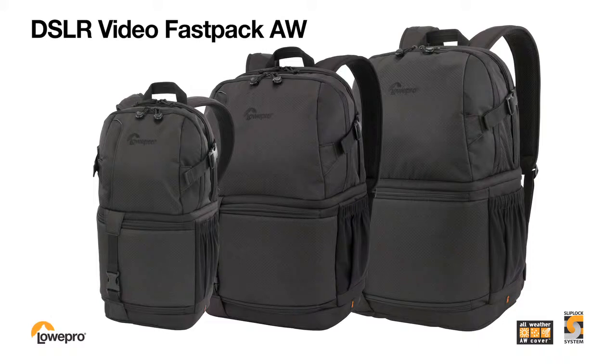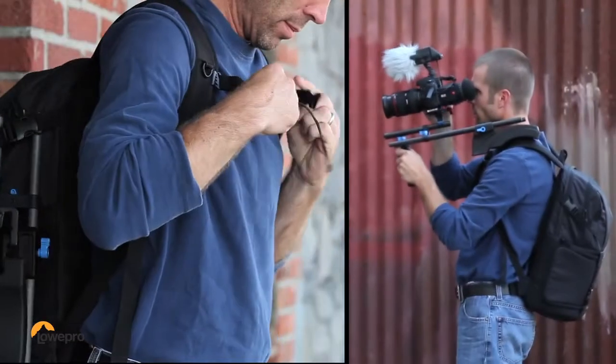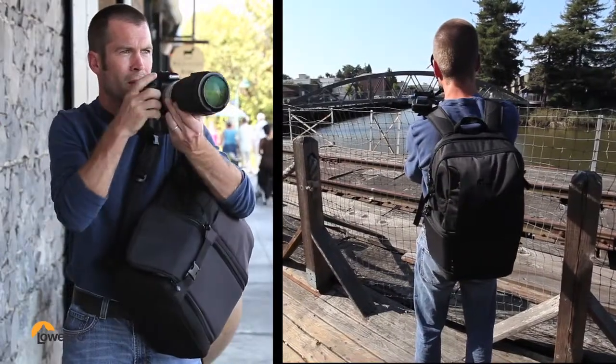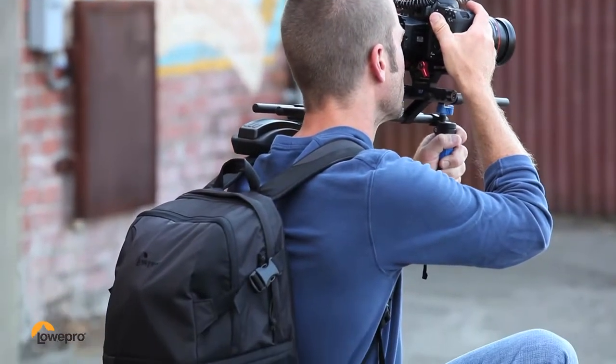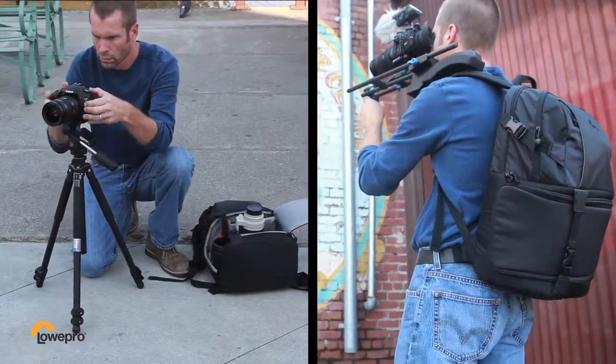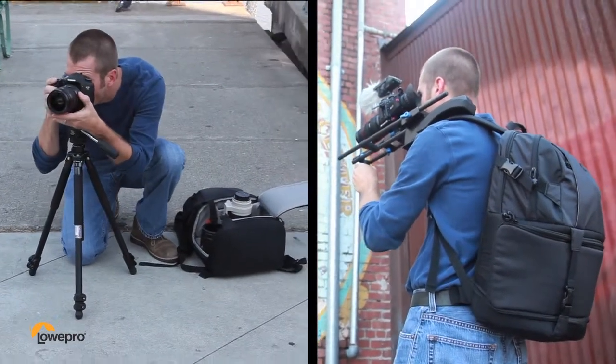The DSLR Video Fastpack from Lopro builds on the award-winning design of the original Fastpack series. It gives multimedia photographers everything they need to move quickly and efficiently with their gear. We designed this pack so you can shoot stills or video and easily work out of it.